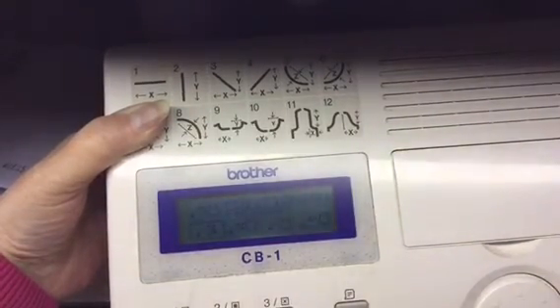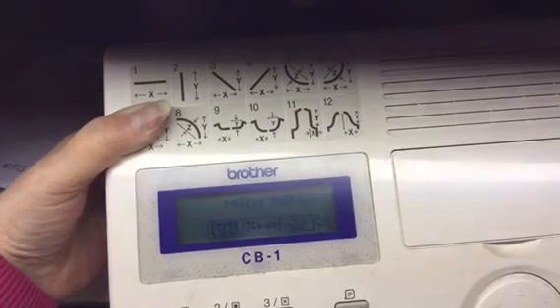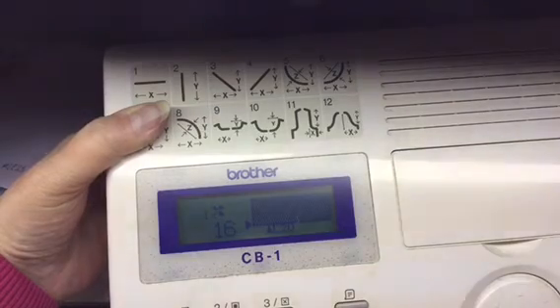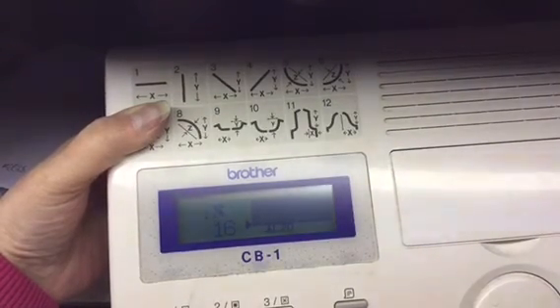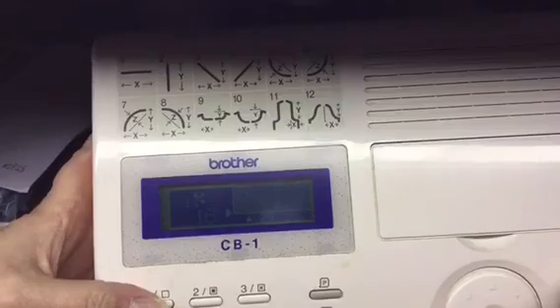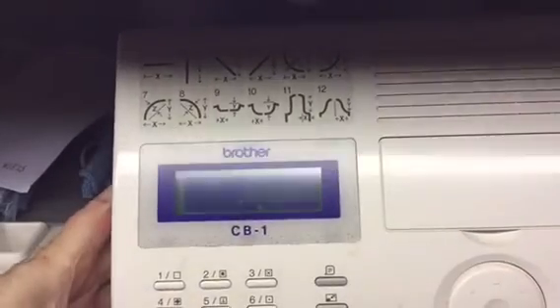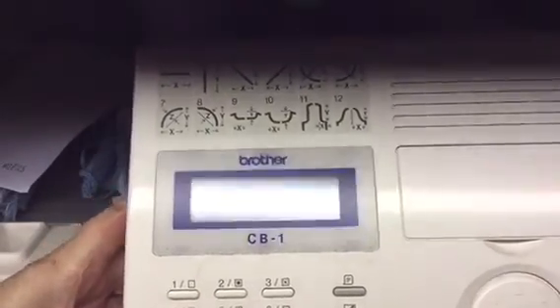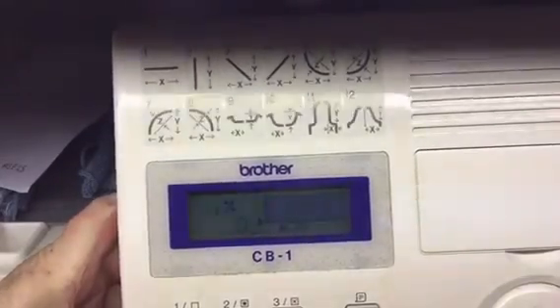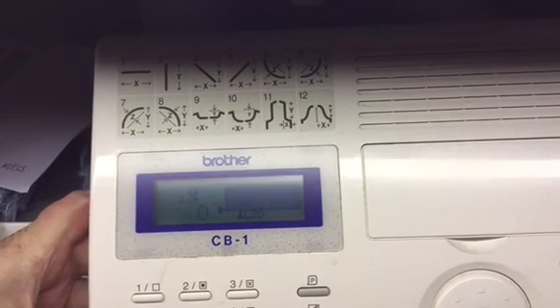Then go back into pattern positioning, enter nine three one, go over to the knitting screen — and there is the pattern. You need to put it on the stop screen and zero the display: press zero and the down cursor. That's now zeroed the display. I hope that's reasonably helpful.